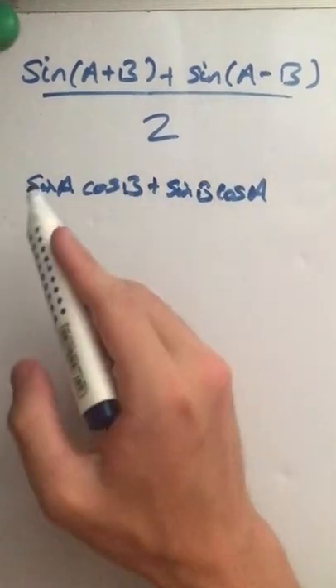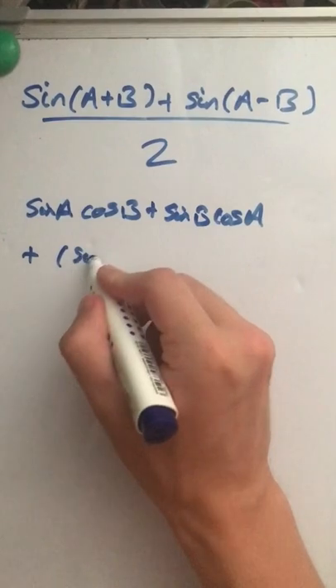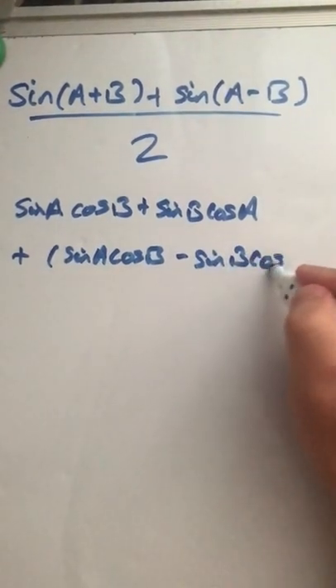And then sine A minus B — we're adding that on — is sine A cos B minus sine B cos A.